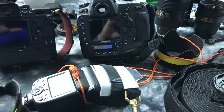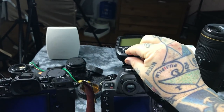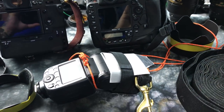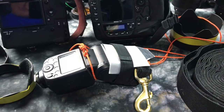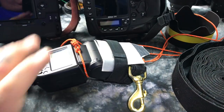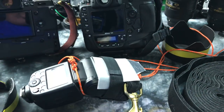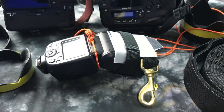Everything I shoot for an event is all manual and TTL with flash comp — just dialing in flash comp right here. Always all manual and TTL — it's the best setup I've ever found for shooting events. Unless I'm not using the speed light, I'll drop it into aperture priority. Most of the events I do are indoors, so we have consistent lighting. Manual and TTL is the way to go.